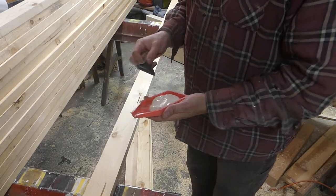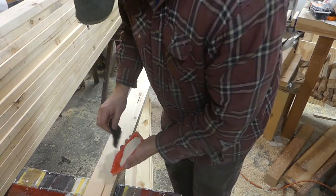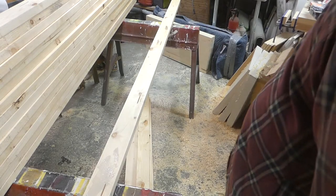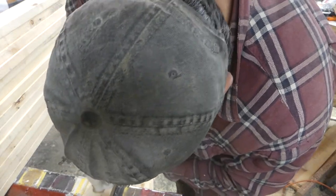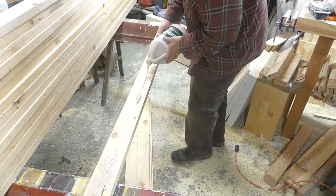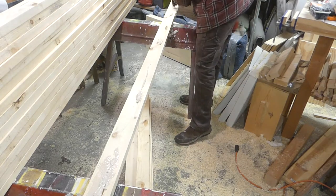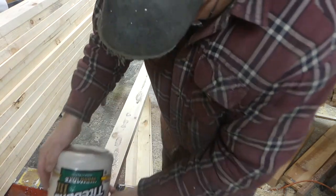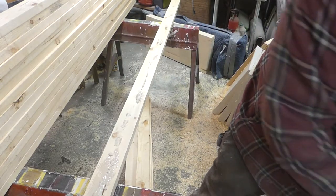The biscuits are cut. The first thing I'm going to do is spread some glue — with this, less is more. I'm using Titebond 3. I want to fill the biscuit holes, but if you put too much it's going to squish out everywhere.